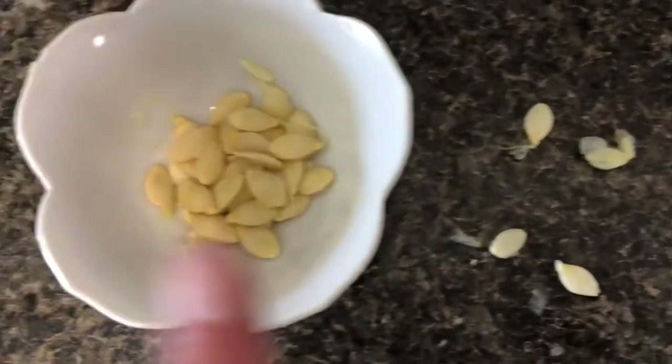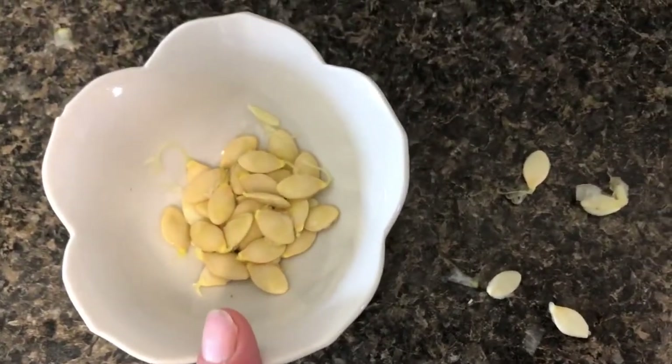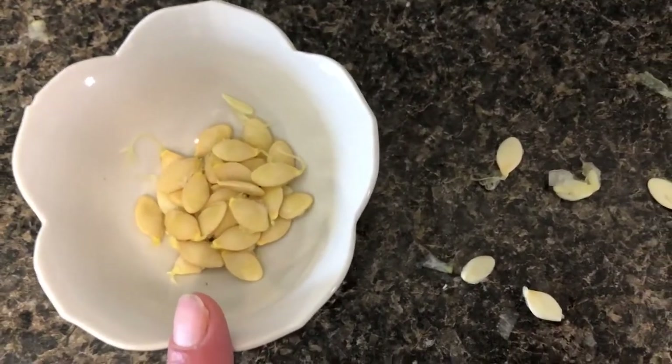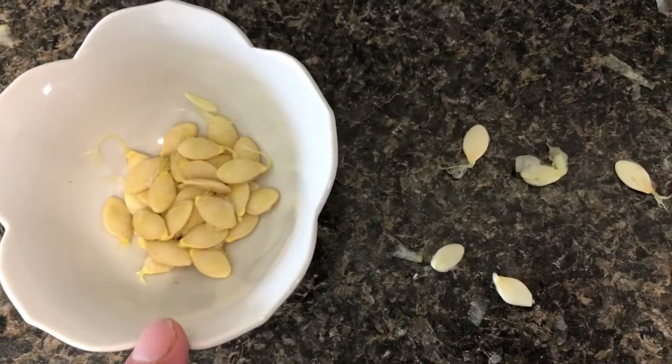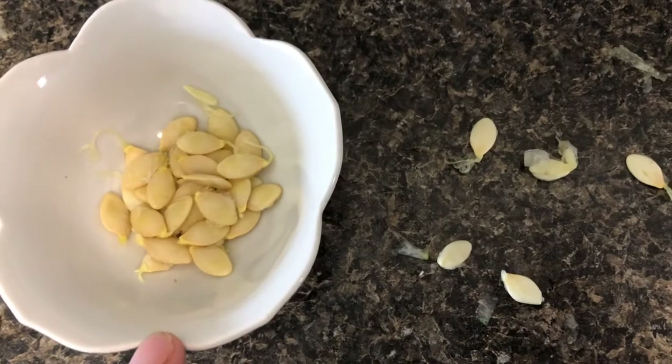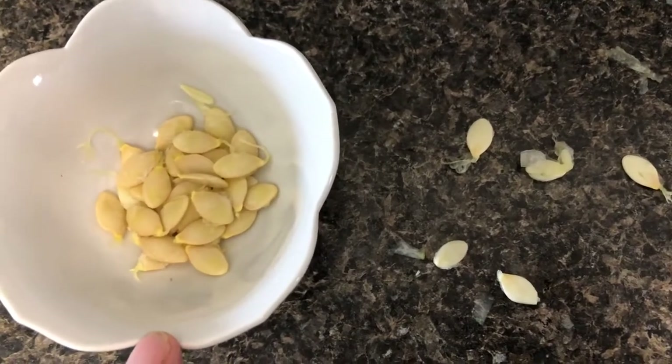These are unripe seeds. So when you're harvesting your seeds for your zucchini, you want to pull them out of those great big monster zucchinis that you're not really sure what you're going to do with. You don't really want to eat them, cook them on the barbecue or whatever.